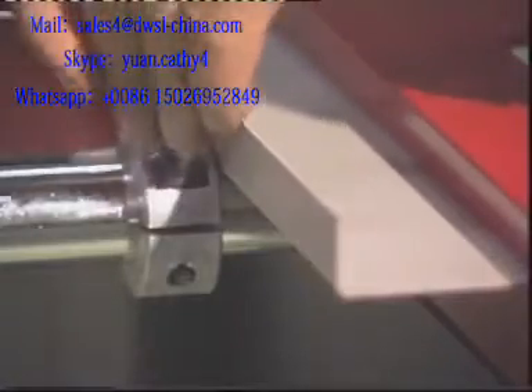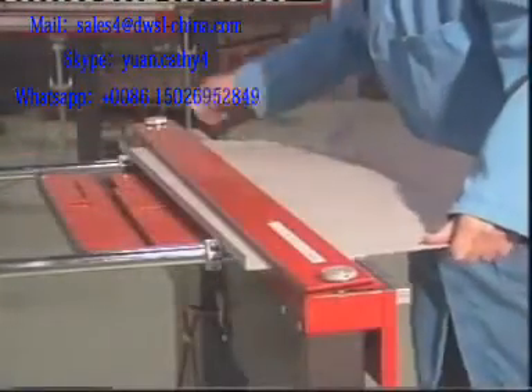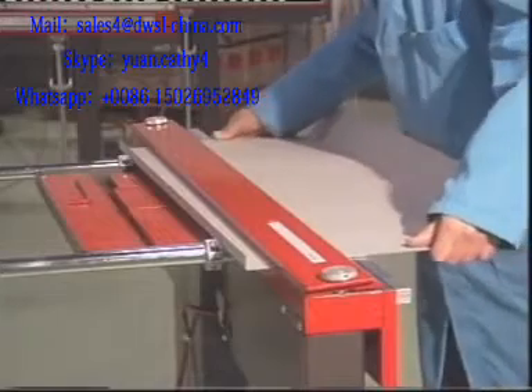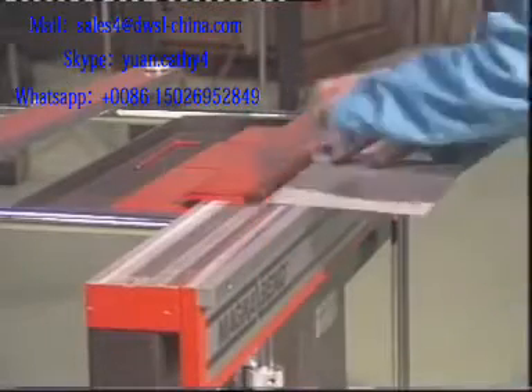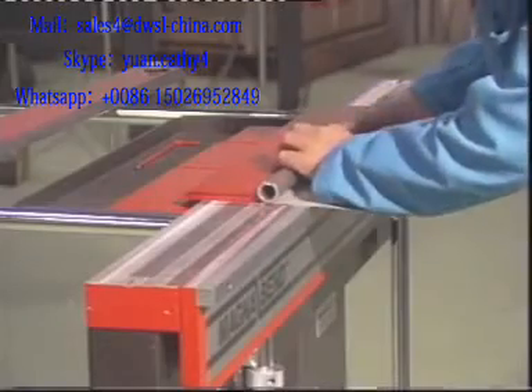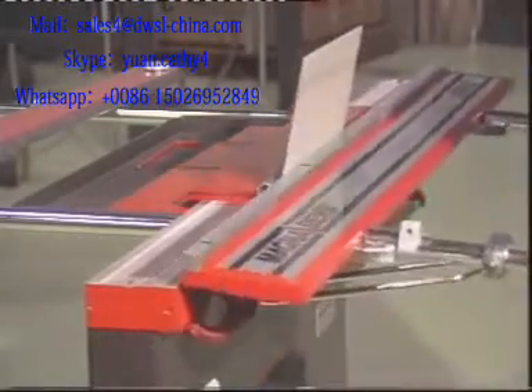A dummy workpiece may be used to set a stop position under the clamp bar itself. It is easy to improvise special tooling for the Magna Bend. An intriguing example of this is the forming of a rolled edge.